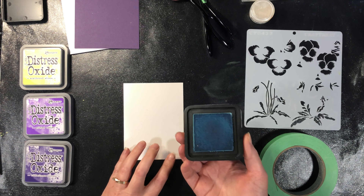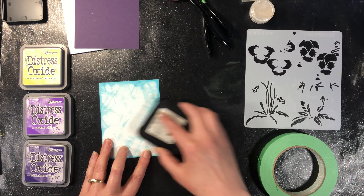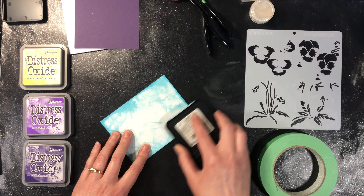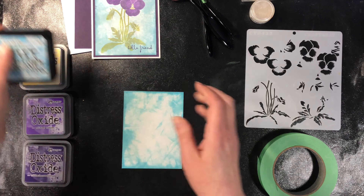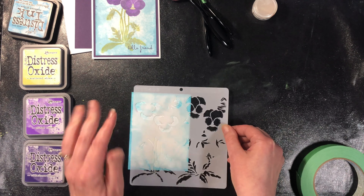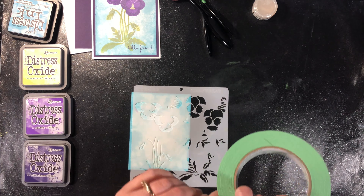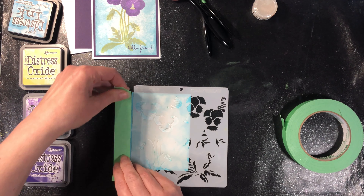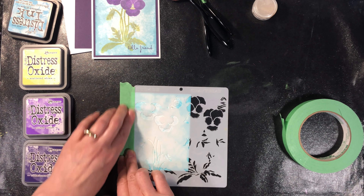I've got just a dye ink pad here and I'm just lightly doing a circular motion, just trying to get some blue onto the background. I'm not trying to make it solid in any way — I'm just trying to get the look basically of a sky behind it. I don't need to dry it or anything; that ink will dry on its own. You will need some painters tape because we want to tape off anything we don't want inked.